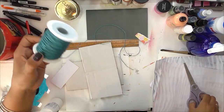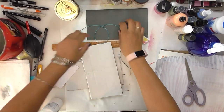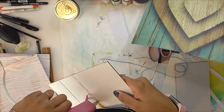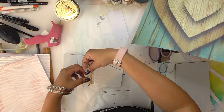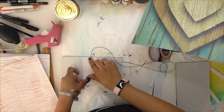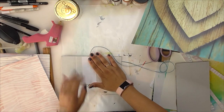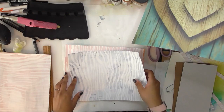Now I cut a piece of twine and that twine is going to be used as the closure for my journal. Using my glue gun, the twine is going to go right over that line of glue, and then a piece of cardboard or cardstock is going to go right over that. That's going to keep that fold from bending.